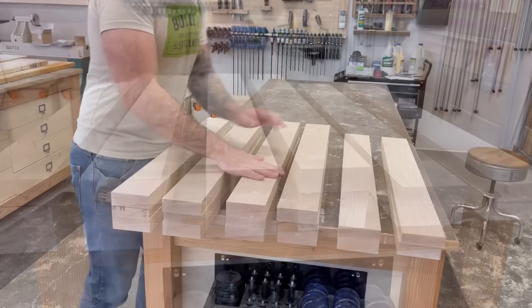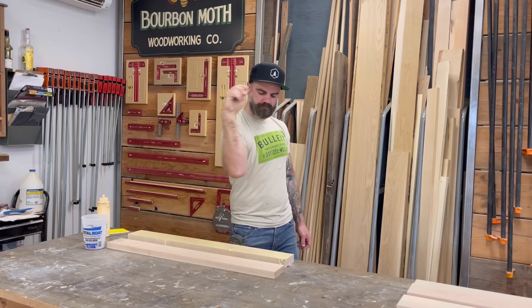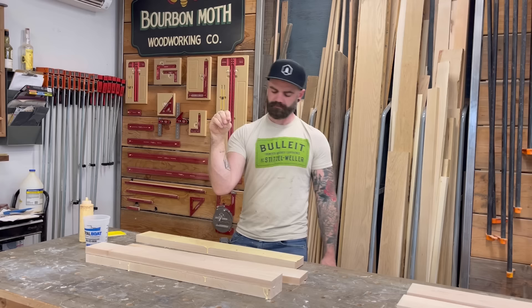Once that was all done, I laid out my pieces. I got four big legs and two small ones — I'll tell you about the two small ones a little later on. For now, it was time to start gluing blocks together. Whenever I glue up blocks like this, I like to sprinkle a little sawdust on there to keep them from moving around. Some people say you can use salt, but who keeps salt in their wood shop? I always have sawdust laying around and it works just as good.